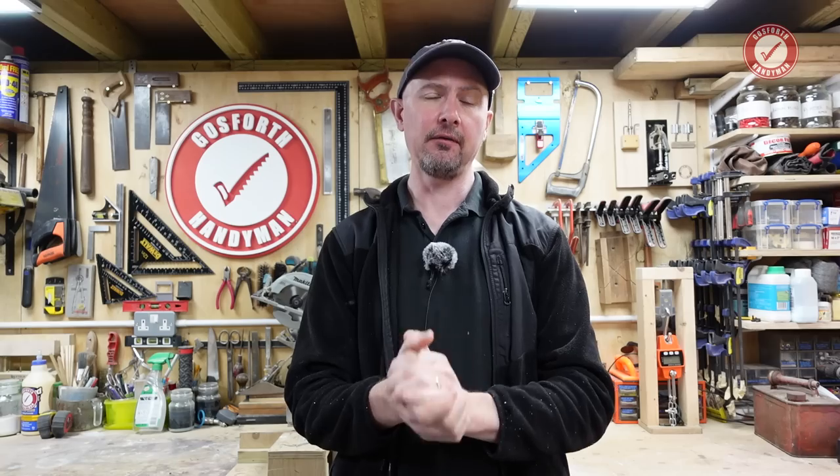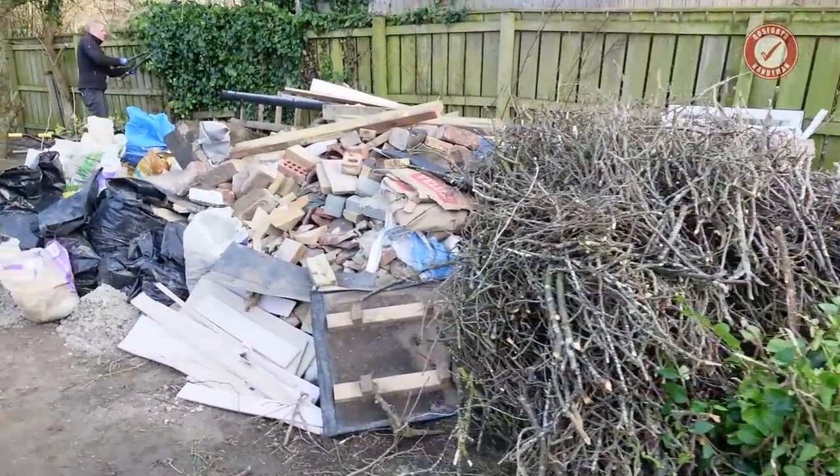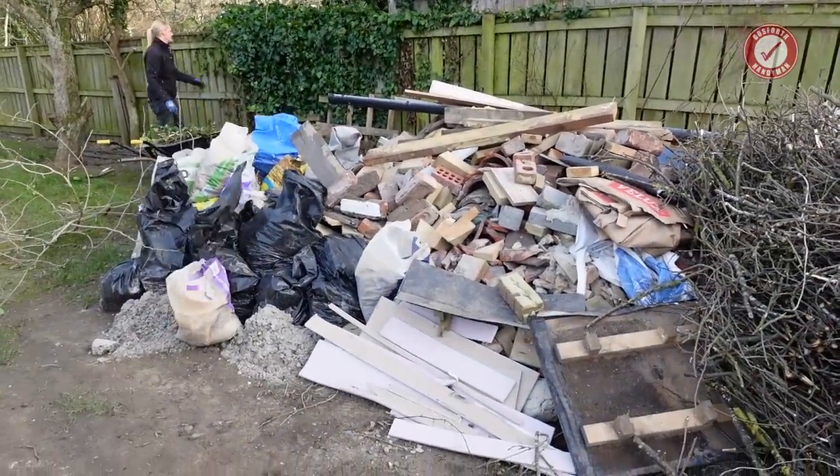Hiya folks, welcome back to the show. I'm Andy Mack and we are in the middle of our very own self-build extension project. One of the reasons that we're putting this series of videos together is to give you a real world eye-opener kind of view as to what's really involved in a building project like this, because it's not easy. Good builders get a lot of flack, and then you also get unfortunately a lot of bad builders, and hopefully this will just let you go into the whole thing with your eyes wide open.